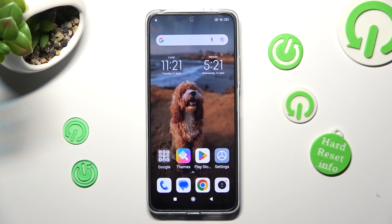Hi, in front of me is Xiaomi Redmi Note 12 and today I would like to show you how you can set up screen lock on this device.